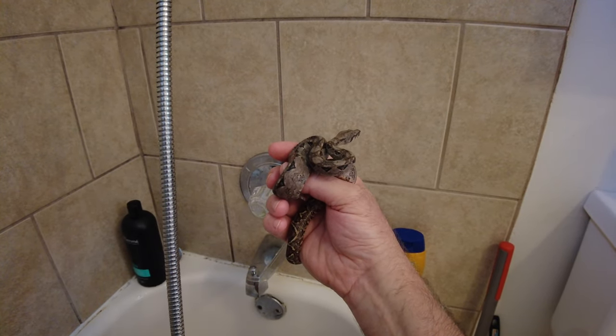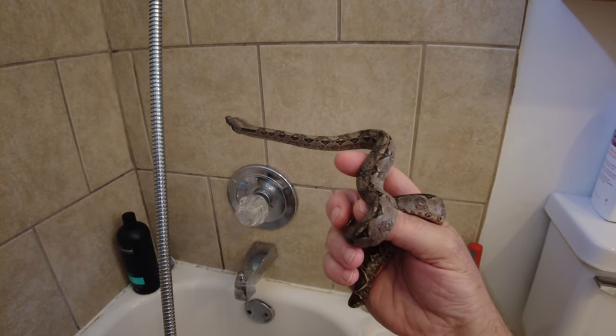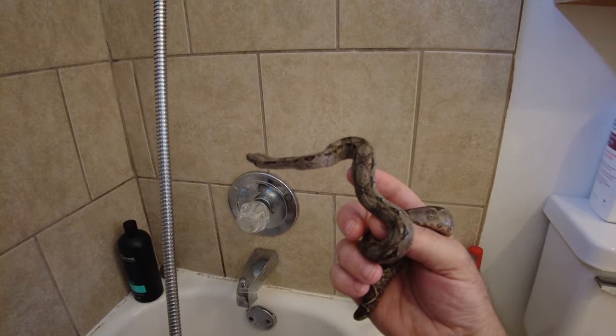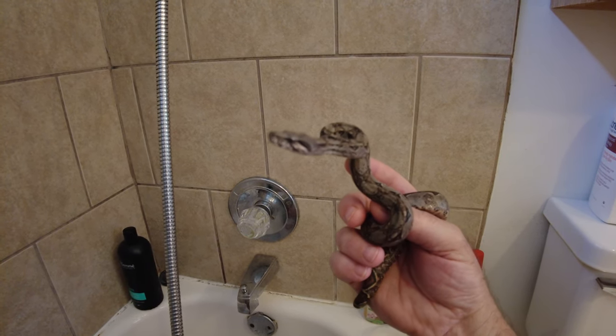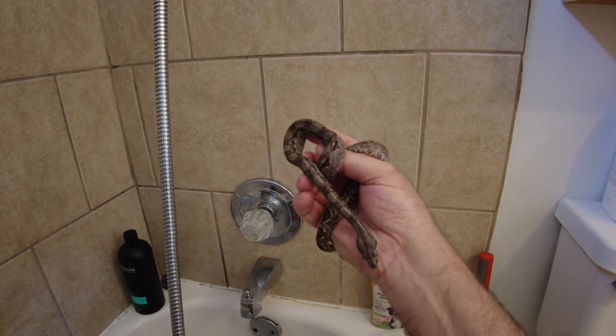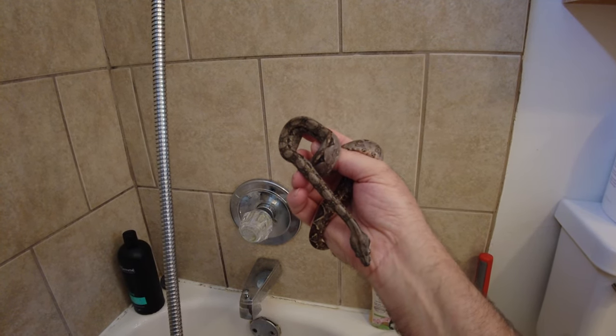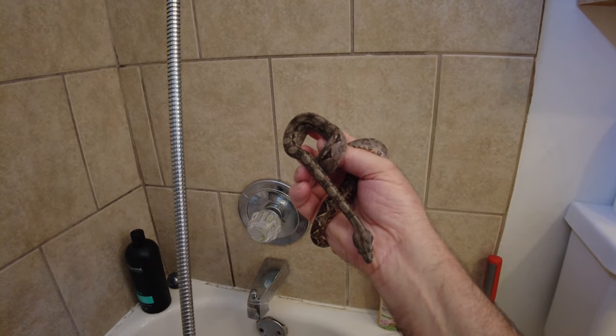Today I'm in my shower or bathroom area where when I shower it produces a lot of steam, and all my reptiles like to come in the bathroom and soak in the bathtub. When I'm showering I'll bring them in here and let them soak up the moisture and get in the water if they want and hang out.